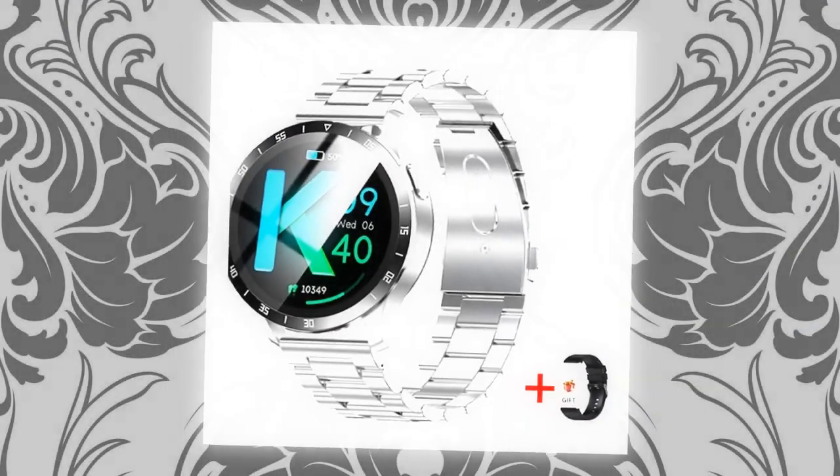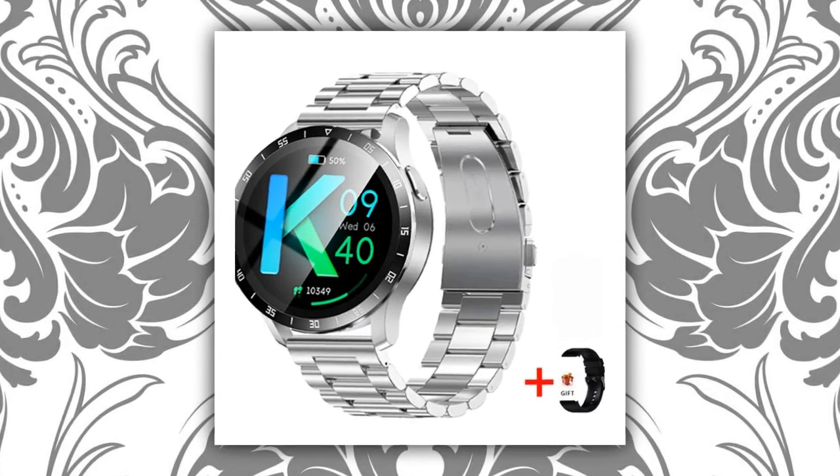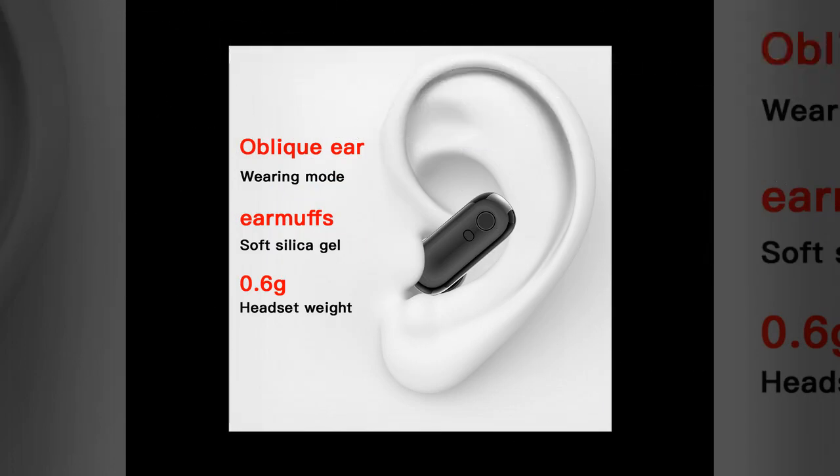Designed for everyday use, the X7 offers unparalleled comfort and convenience. With an ultra-thin sleek 13mm thickness, the X7 combines practical aesthetics with all-day comfort.